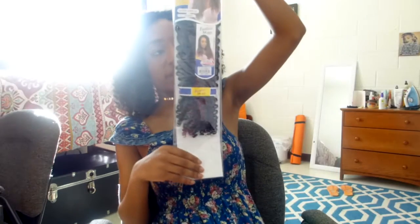This hair is the Freetress Braid Water Wave 22 inches. I got the color TP1B slash 530, and it looks like this.